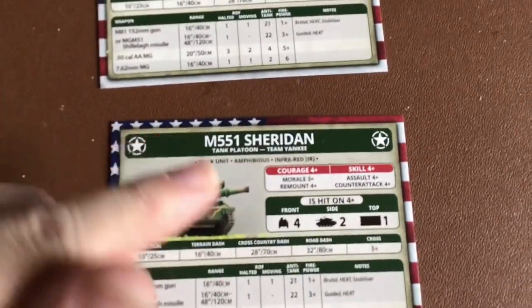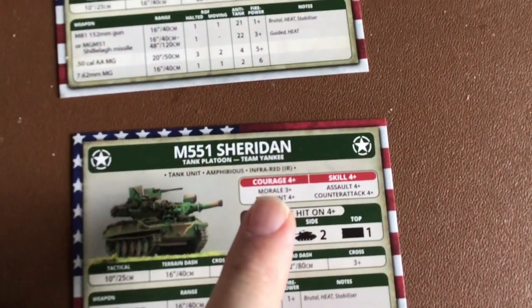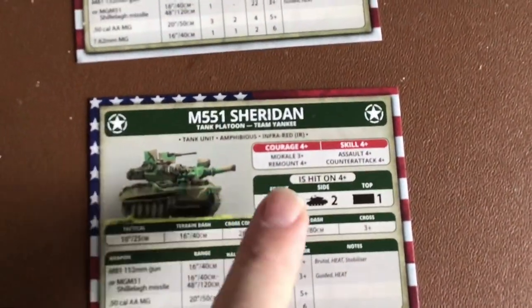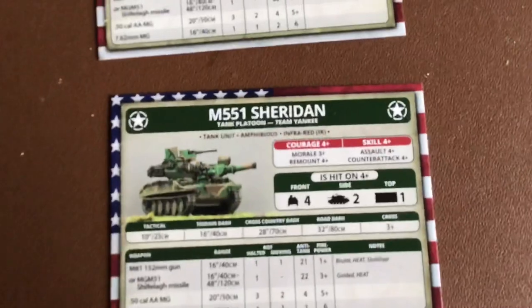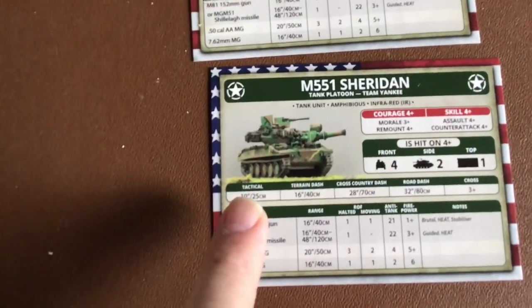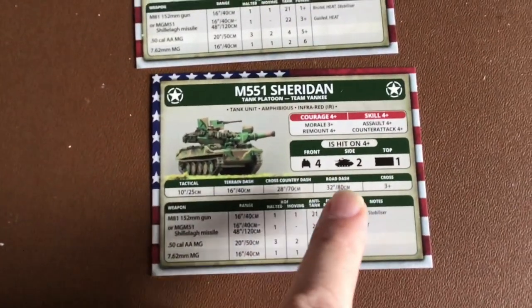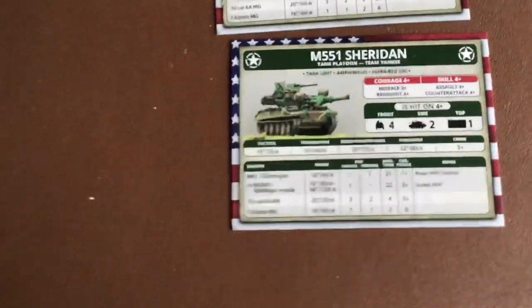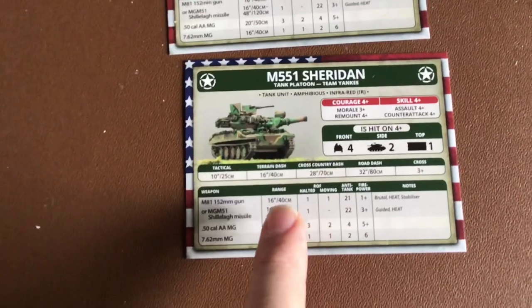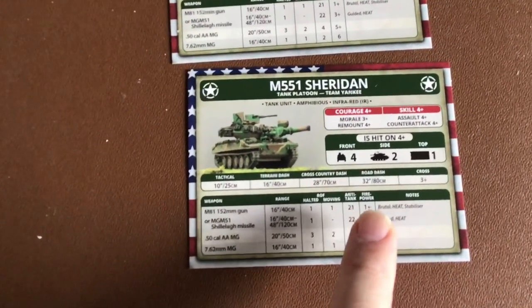Looking at the cards: the M551 Sheridan is a tank platoon for Team Yankee. It's amphibious with infrared. Courage four plus, skill four plus, morale three plus, remount on four and above, assault on four, and counter-attack on four. It's not very highly armoured for a tank — front armour four, side two, top one. Terrain tactical 10 inches, terrain dash 16, cross-country dash 28, road 32, with a cross value of three plus.